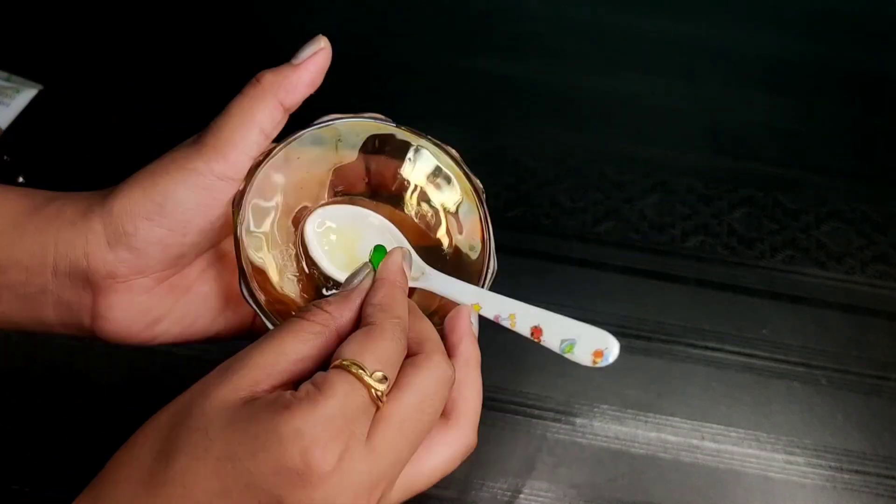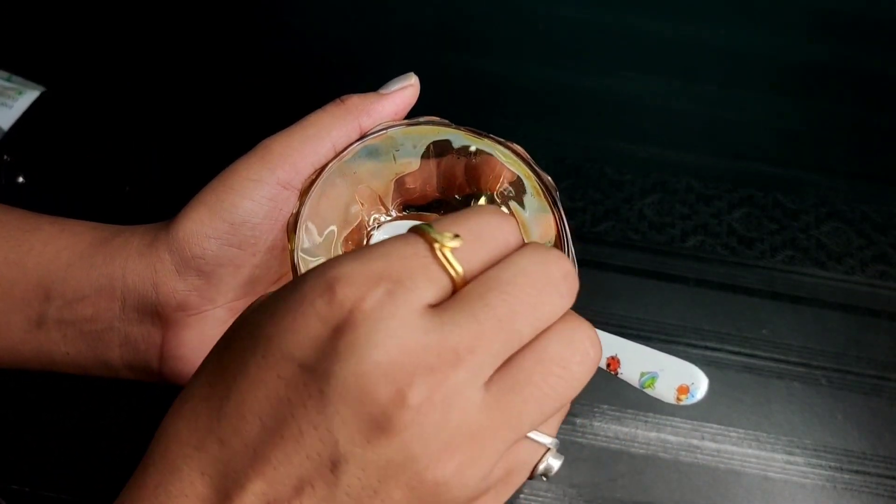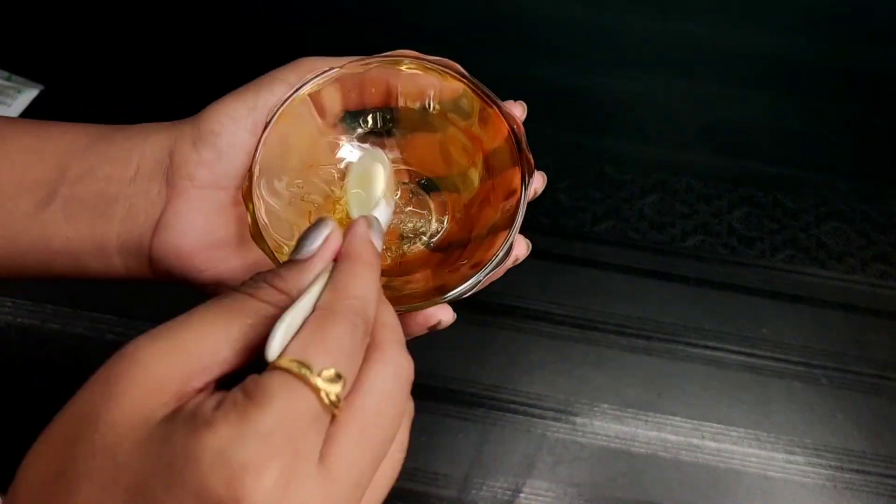Then I put in a vitamin E capsule. The vitamin E capsule is very good for the skin and hair. Then I mix it well.